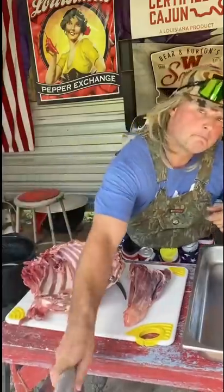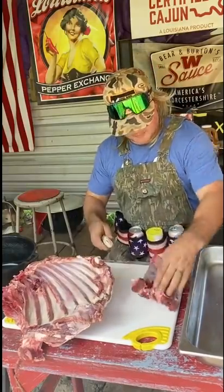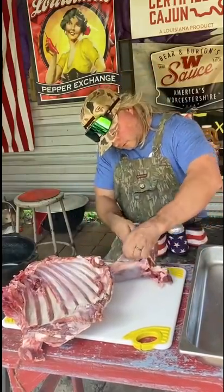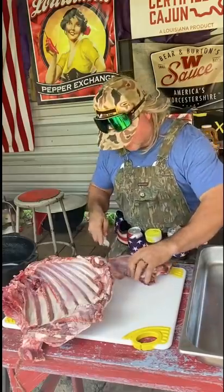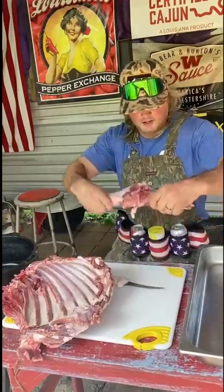What I'm gonna do now is take my time and start deboning all this. Can't believe people throw this beautiful meat away — then they wonder why they kill a 150-pound deer and only get 20 pounds of meat. Because you throw the rest away!